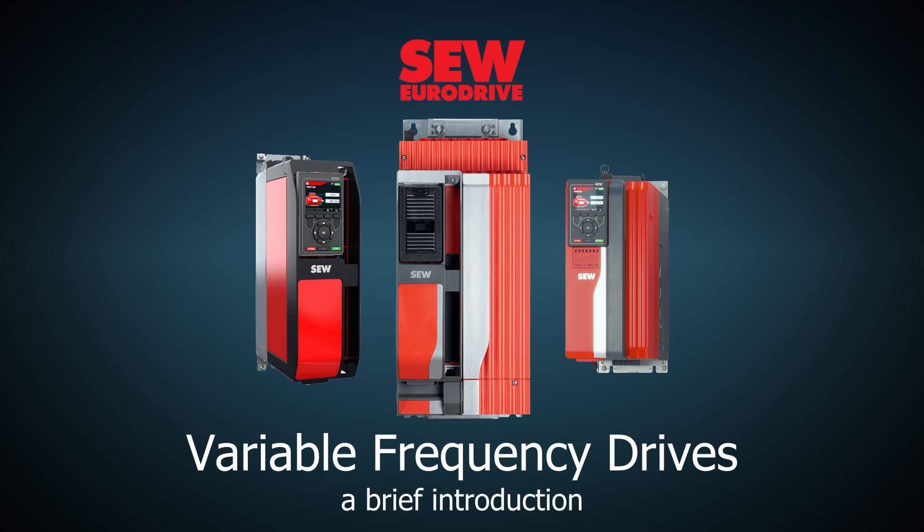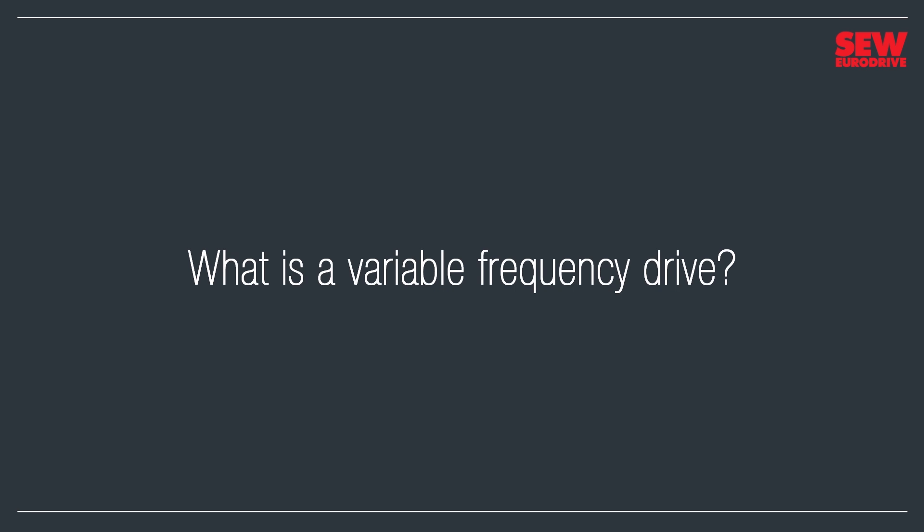You've probably heard of variable-frequency drives. Maybe you know that they're important in many industries, but perhaps you're a little confused about them. Not a problem. That's what this video is all about. In just a few minutes, we'll get you up to speed about this fascinating and useful technology. Let's get started by tackling the big question right away: What is a variable-frequency drive?